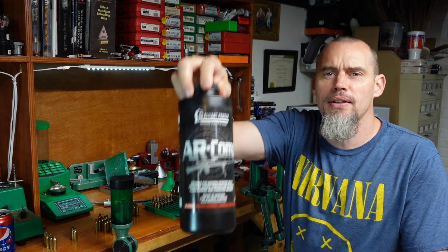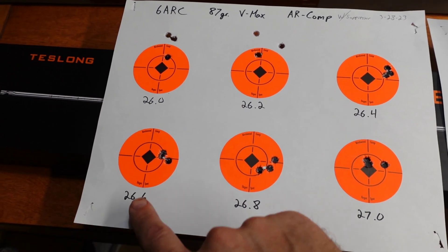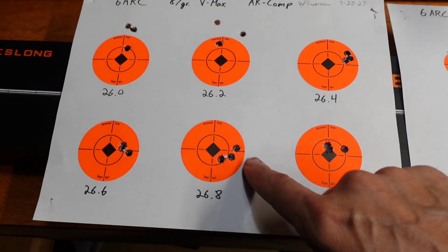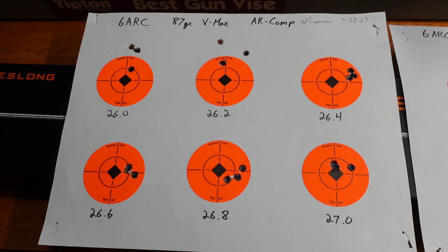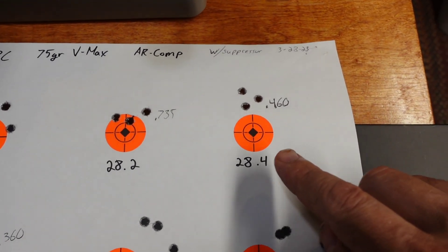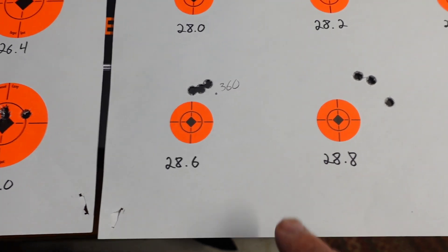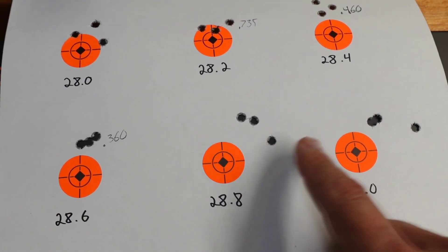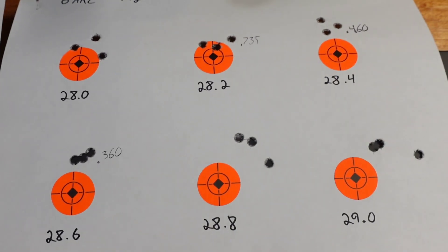Hey, welcome back everybody for part two on the 87 and 75 grain V-Max using AR Comp in 6 ARC. On those OCW tests on the 87, we got between 26.4 and up to 26.8, but these are showing some pressure signs. Things have been looking good in the 75 — even 28.2 isn't bad, and 28.4 and 28.6 are pretty good. We were starting to show some ejector marks above that, so we'll stick between those two loadings.